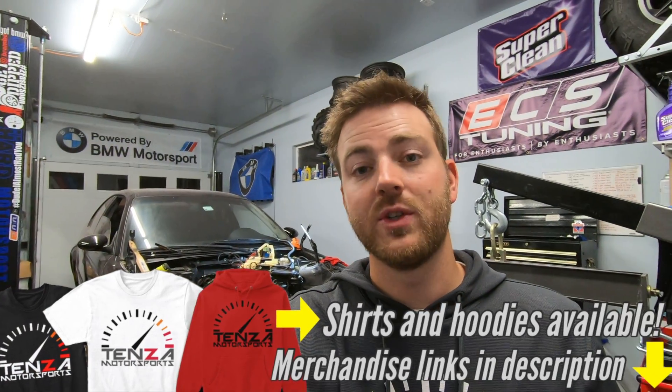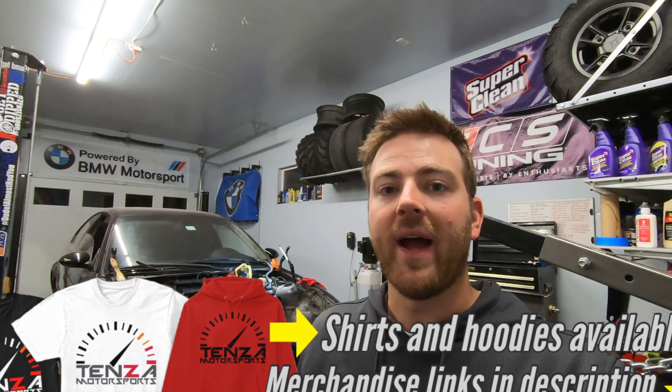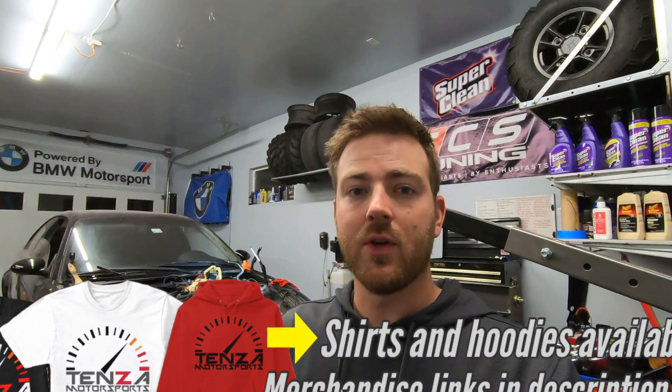Thanks everybody so much for watching. If you have any comments or questions, leave them down in the comments section below. Make sure to follow us on Instagram at Tensa underscore Motorsports — we do giveaways there, including most of the ECS Tuning ones and Super Clean ones through the follow list on Instagram. If you like this kind of stuff, make sure you're subscribed, like today's video if you enjoyed it, and we'll see everybody in the next one.